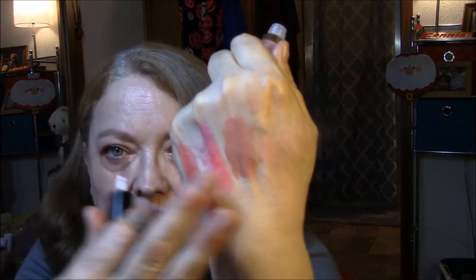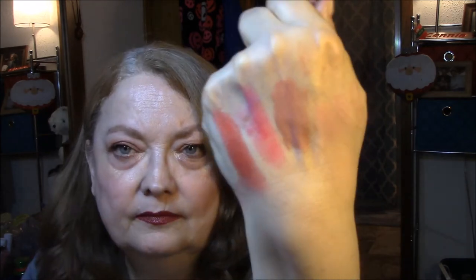What is in there is a Tartist Lip Paint in Birthday Suit. And I will swatch that since I'm swatching stuff. It's very pretty. Very matte. I like it.